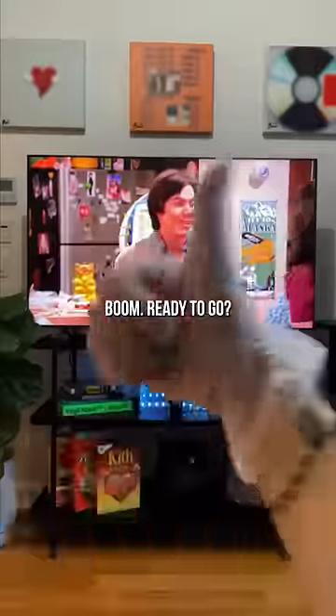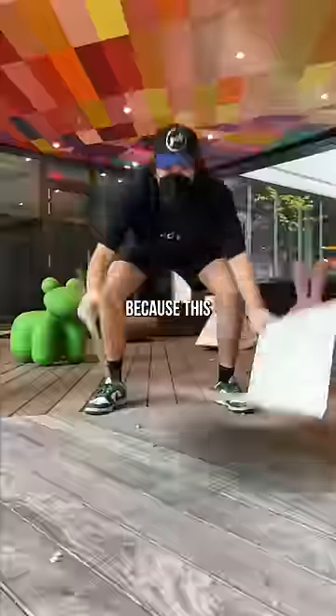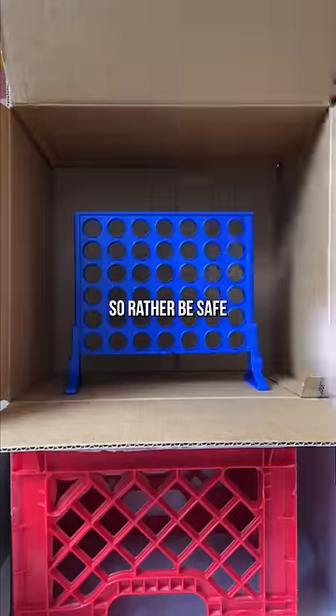This is a cool transition — ready to go. Got the gloves, masks. Because this is my apartment building, I don't want to mess anything up, so rather be safe than sorry.